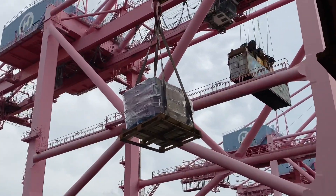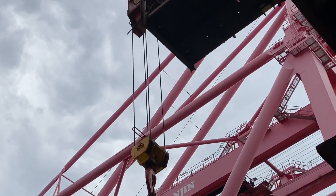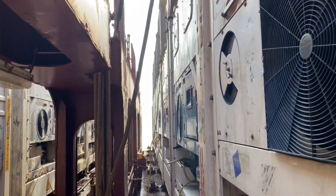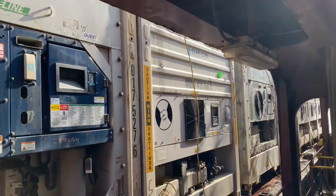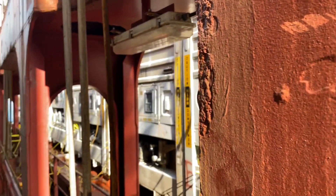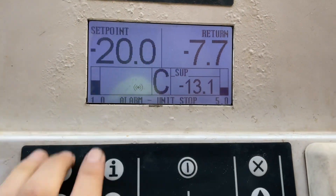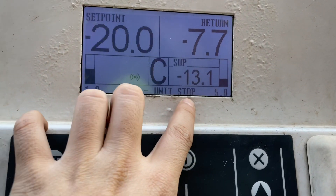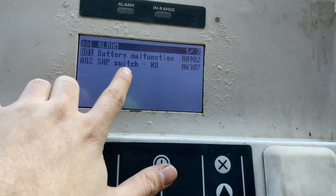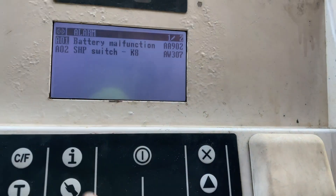The vessel arrived in South Korea and we loaded 54 reefer containers. After loading, one of the units gave a unit stop alarm. What caused this unit to stop is alarm 307, or the SHP switch K8.